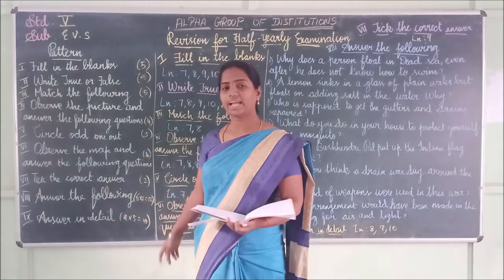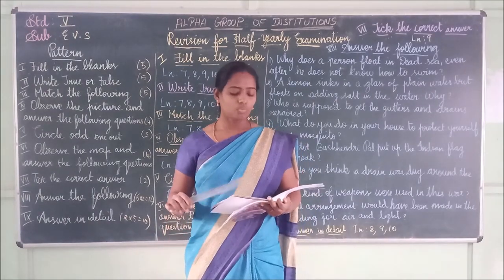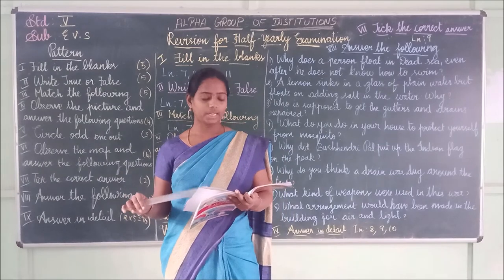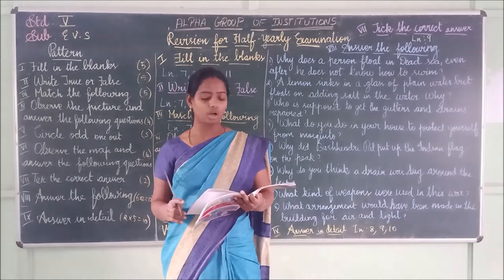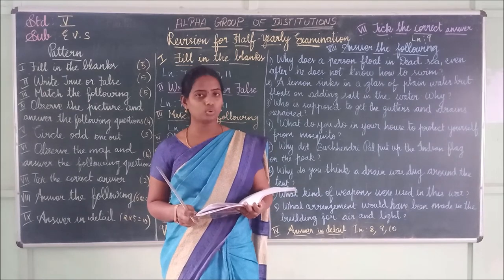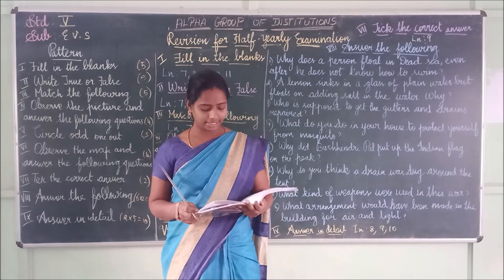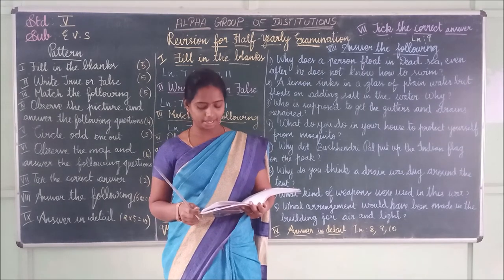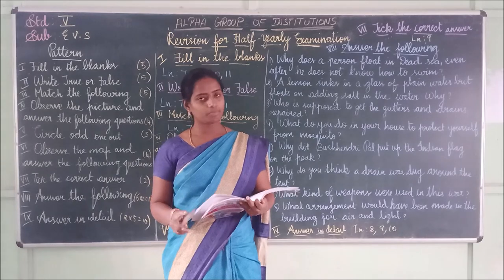Answer: Do not allow water logging in the area around you. Clean the cooler and water tank regularly. Spray kerosene oil in drains and pits. Cultivate fish in nearby ditches, pits, ponds, etc.